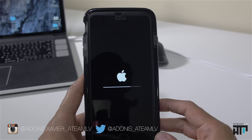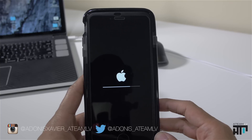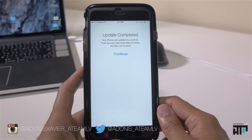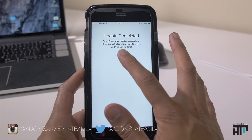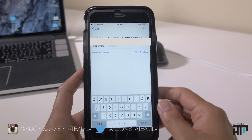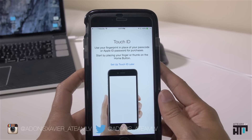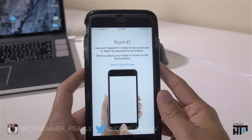At the halfway mark, your phone will reboot and you'll start seeing a line go across your screen indicating that your restore is entering its final stages. Once that's complete, you'll be greeted with 'Update Completed' — hit Continue, enter your Apple ID passcode to verify, and set up Touch ID fingerprint if your device has it enabled.